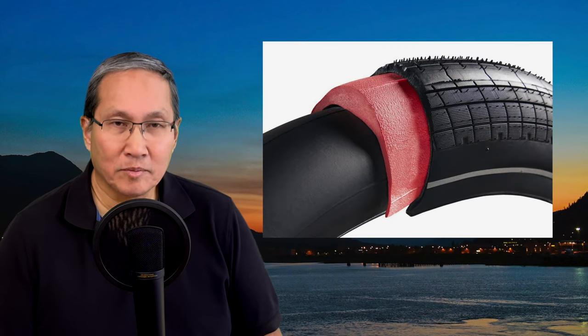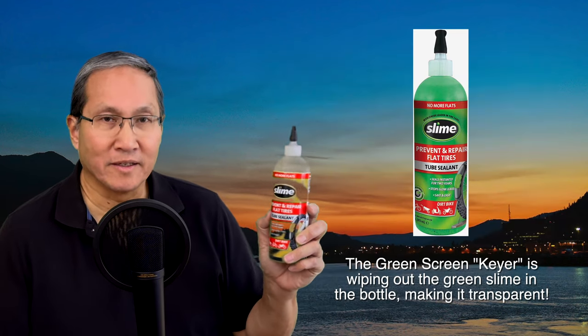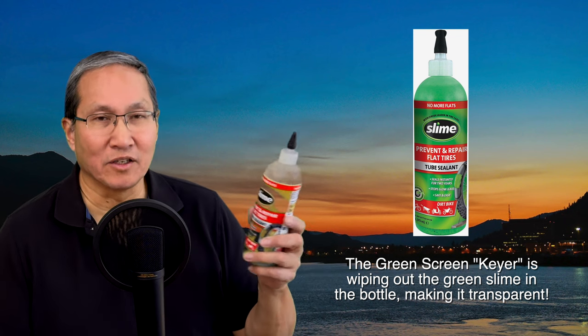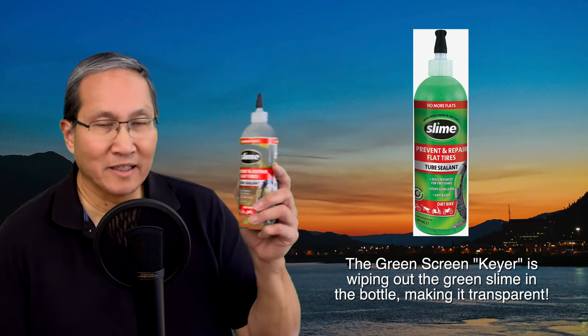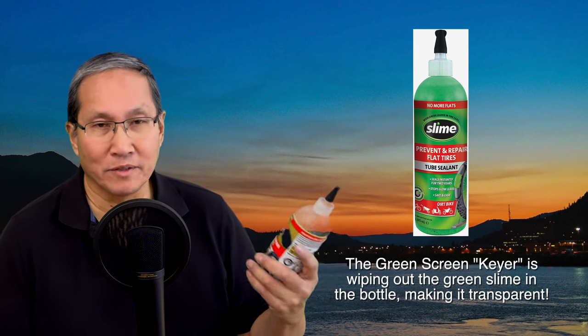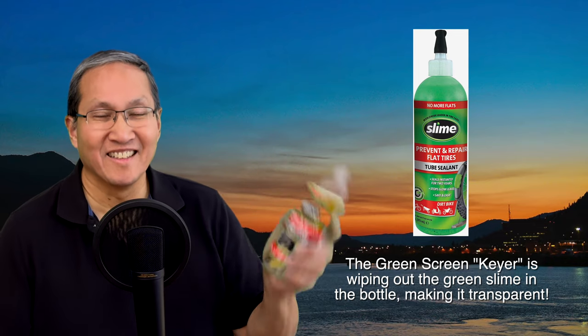What a lot of people do is try things like Tannis armor liners on their tires, or put stuff like Slime or Flat Out in their tires. The idea is it coats the inside of your inner tube, and when a flat happens it spits out through the hole and seals it up. A lot of people say Slime doesn't work as well as Flat Out. Whichever brand you prefer, these are called tire tube sealants.